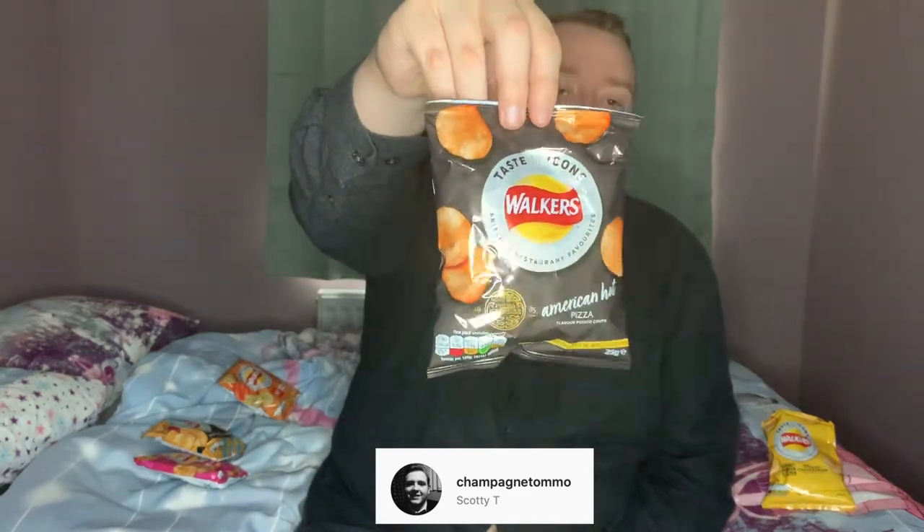Onto packet number two — we have the Pizza Express American Hot Pizza flavour crisps. It's interesting that they haven't just gone for a margherita flavour crisp. They've brought in this American Hot, which is a signature pizza they do. Pizza Express is obviously the favourite haunt of Prince Andrew, so by royal appointment these should be some of the best crisps around. I actually like the packaging — I like darker packaging on a crisp. The contrast between the crisp and the packaging makes it stand out a lot more. It's also slightly off-black, which is nice — they've put a bit of thought into that.